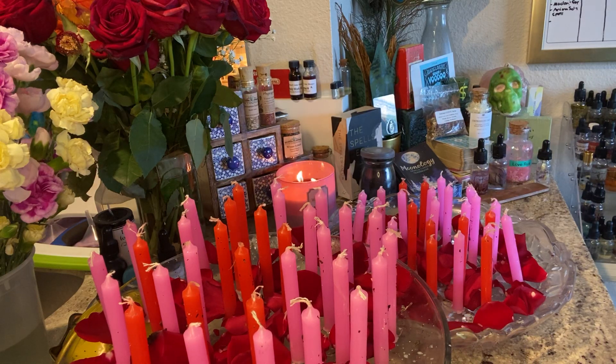Hello everyone and welcome to the Full Moon Community Love Service. A huge thank you to everybody who participated. We've got candles for everybody here and I've got them dressed in a few different things I'm going to show you.